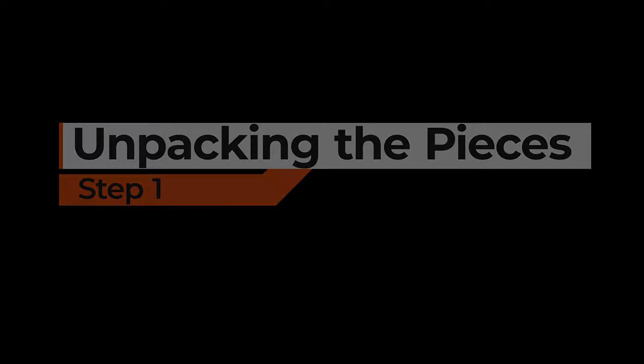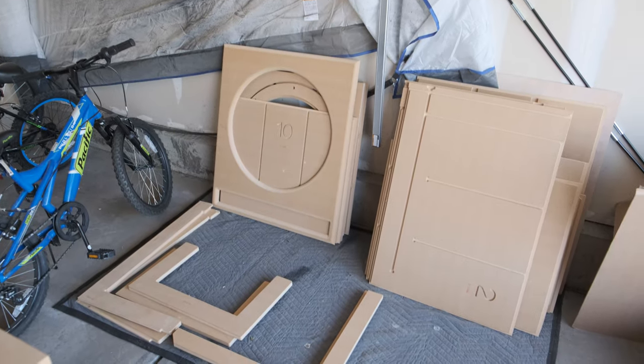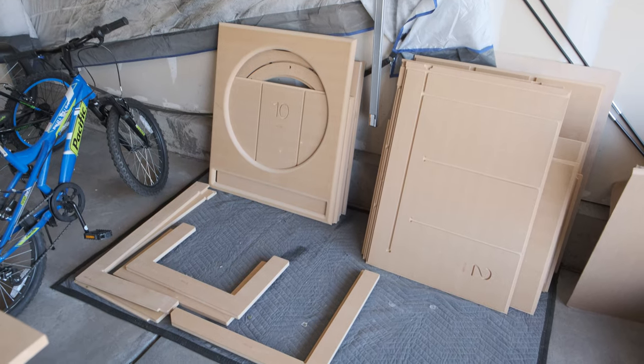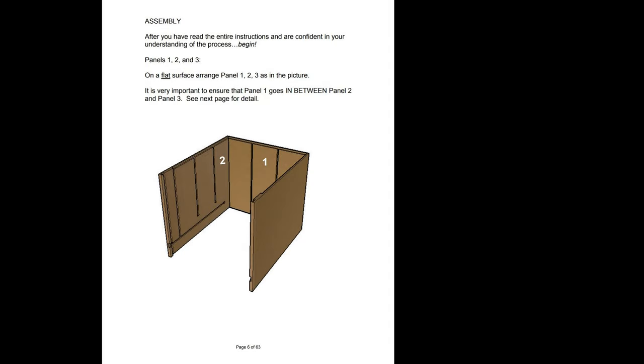To get started, you're going to want to lay out your pieces so you understand what all is involved in the process. I recommend laying them out approximately in numerical order and then identifying the pieces that don't have any numbers and checking which pieces of the build they're used in.